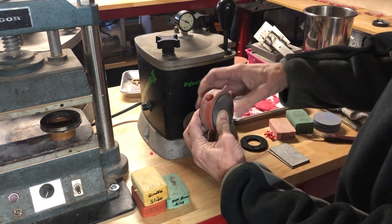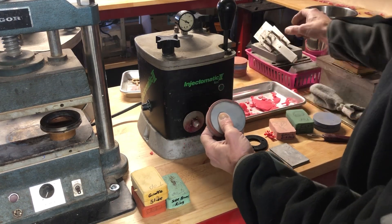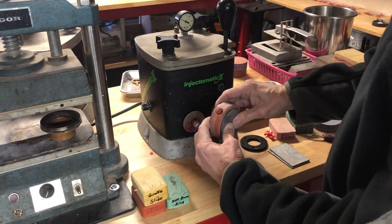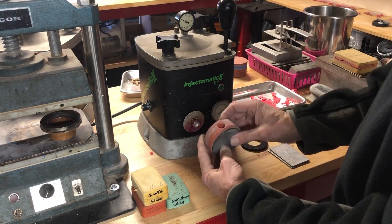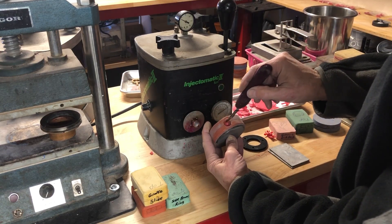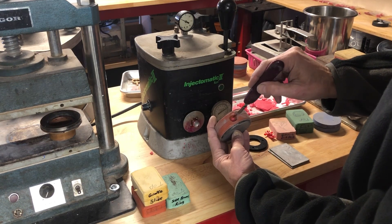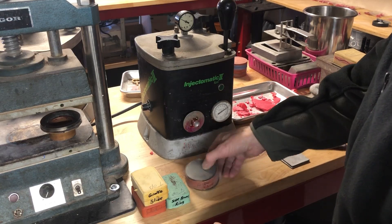If you have a clamp, you don't have to worry about holding it. I've got a clamp but I don't like it — somebody gave it to me, but they make better ones. You hold it together, and when you're pretty sure it's started to solidify — you can tell by looking at the inside; if it still looks molten, it hasn't fully hardened — once it's all hard, at that point you can set it down.